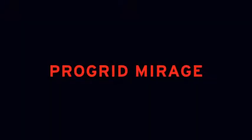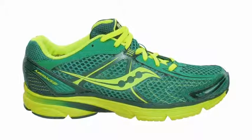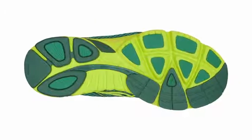The ProGrid Mirage is lightweight and minimally constructed — it's a shoe without the bulk. There are a lot of people that can run this shoe as an everyday trainer. It's not a shoe you need to run in just one day a week; it's a shoe you can run in every day while still getting that minimalist feel. It's very different than a lot of shoes in the industry.